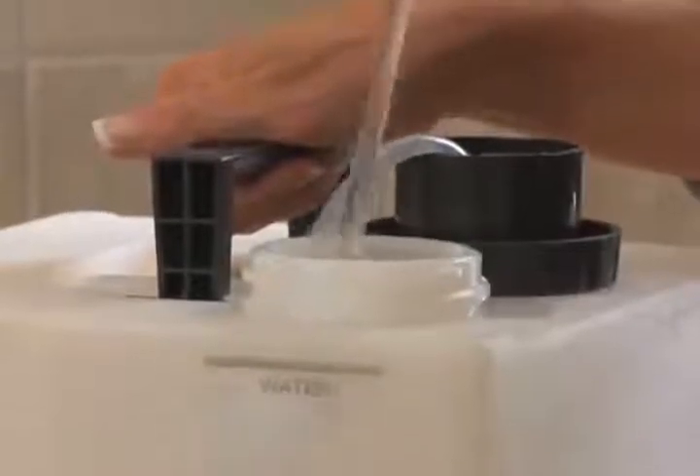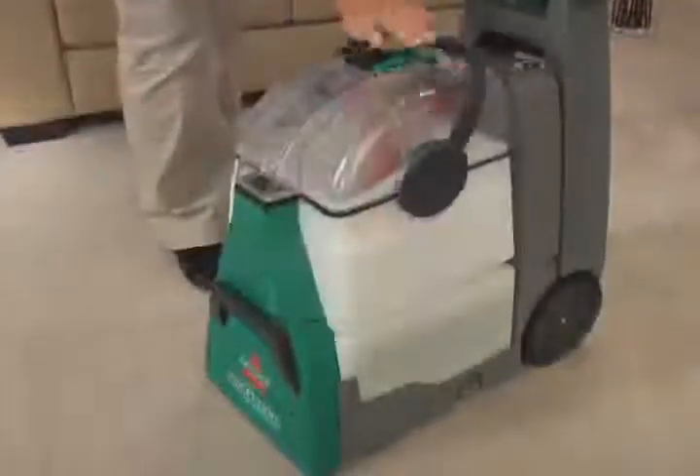Large-capacity tanks mean fewer trips to the sink, plus both tanks remove for easy filling and emptying.